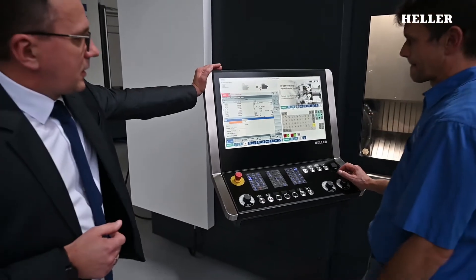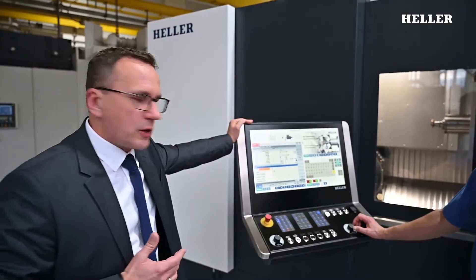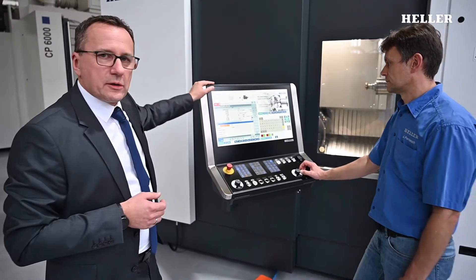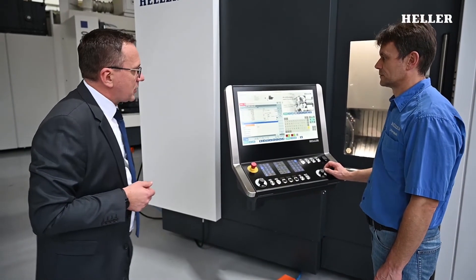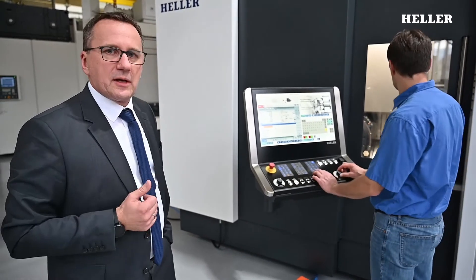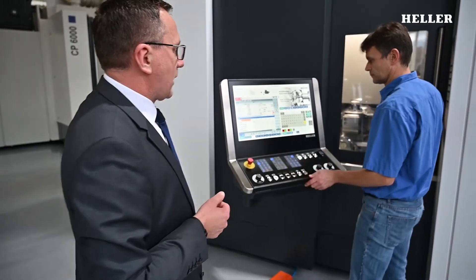The screen is divided up into three sections. The main window accommodates the Siemens native execution, but there are further screens for display of other information for the operator. Here you can see the machine condition, so the operator can see at first glance whether all doors are closed and everything is green — ready to operate.